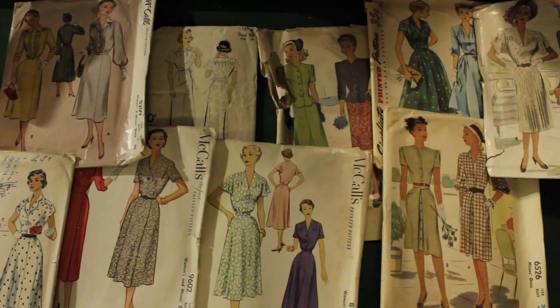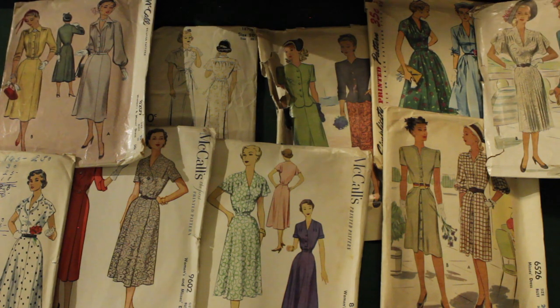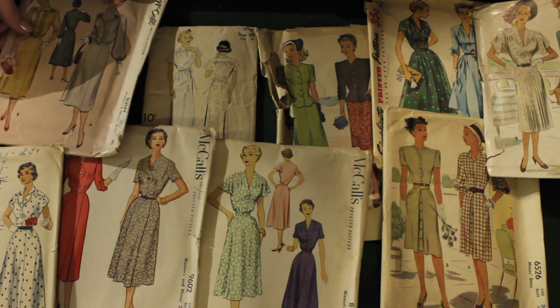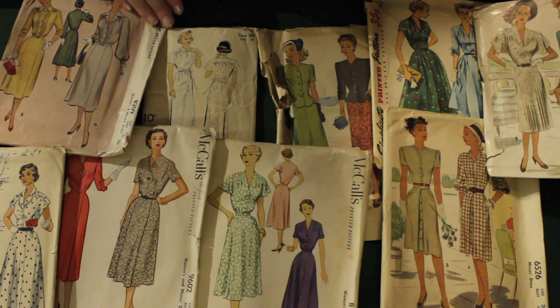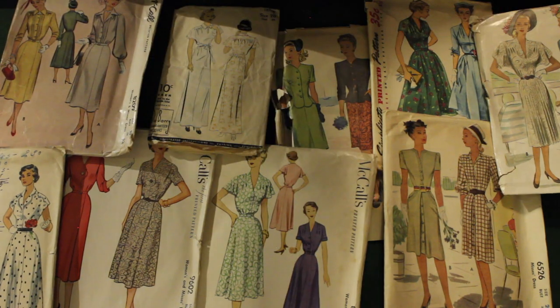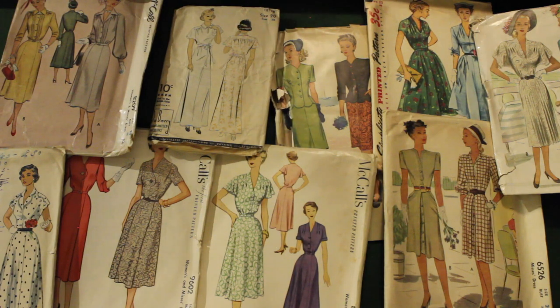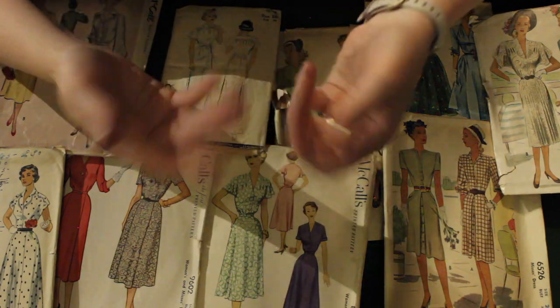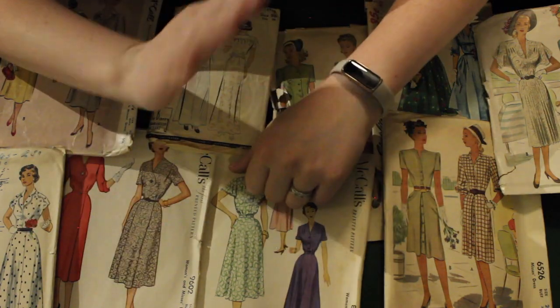And here we have a review of some of my absolute favorite patterns. Thank you so much for watching — I hope you enjoyed looking at all these beautiful patterns I was able to pull out of this box. I got this lot off of eBay and it was a really fun find. I don't usually buy pattern lots but this one was totally worth it. If you would like to see more pattern videos, just let me know down in the comments below — I have a lot of patterns. Have a wonderful day and I'll see you later. Bye!